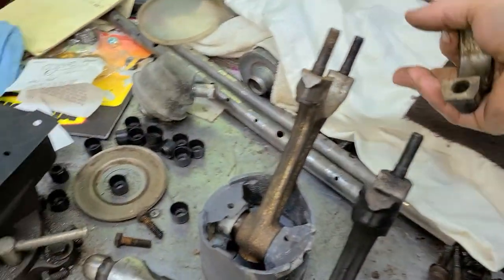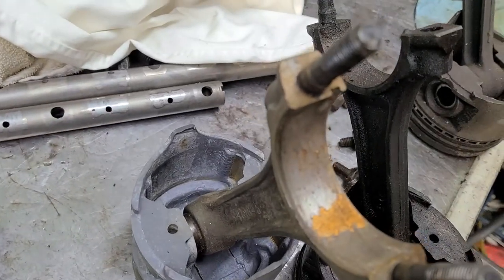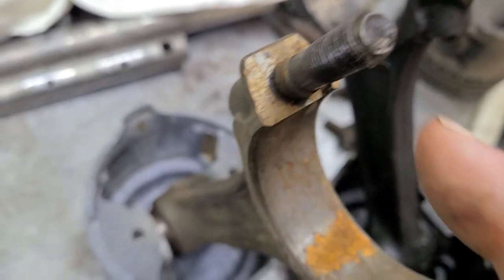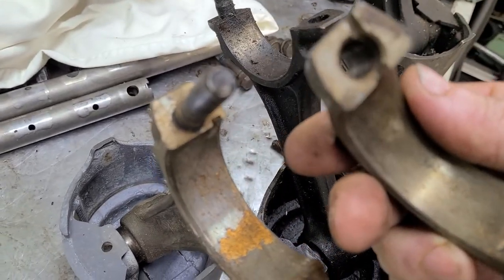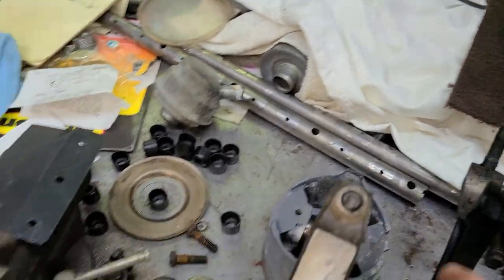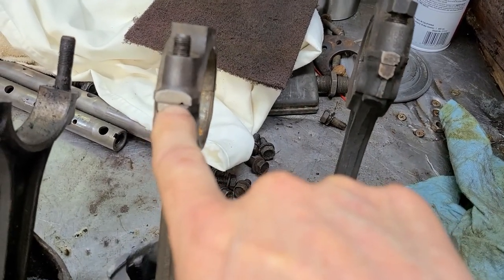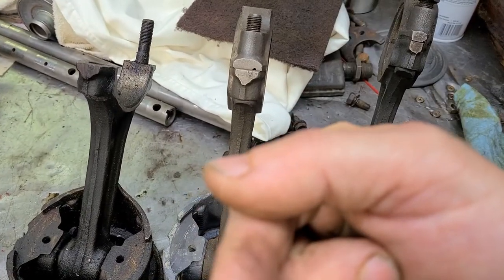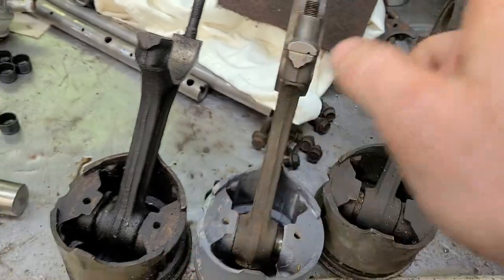It's actually very simple. If you've had your rod cap apart and still don't know where everything goes, look at the witness mark on the connecting rod — see that clear little line right there? That means the cap goes on like so. Now where does that face? That notch right there in the rod cap faces inside towards the engine. It does not face the outside of the block.